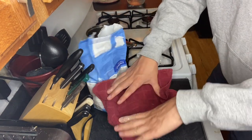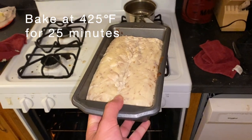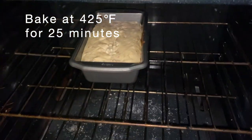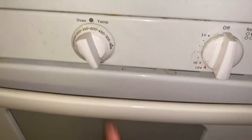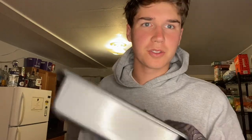Once your dough's like this it is ready to be put into whatever baking tray you are gonna bake it in. Now it's time for this baby to rise. It has now risen as much as I want it to — I'm gonna pop this in the oven. It is now going into the oven. Just took it out of the oven, now it's time to let it cool.